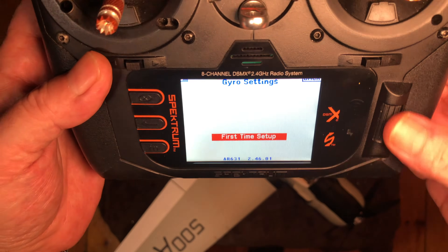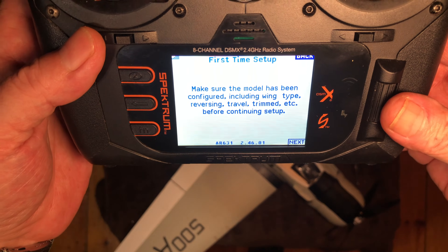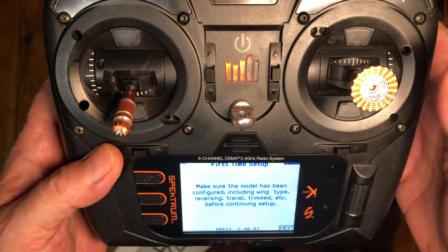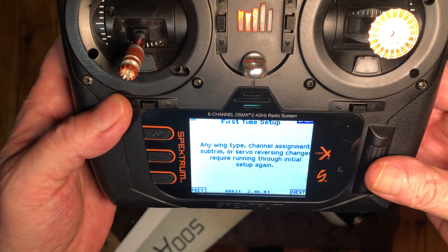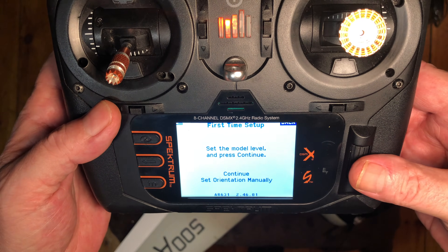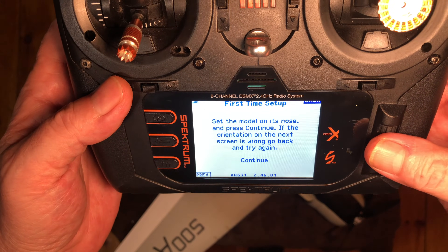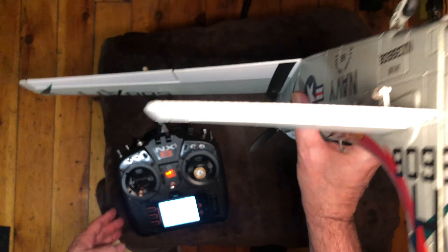Go into first time setup. If you don't see this come up on your screen, something is already programmed in there blocking it, so you need to have this come up. Make sure the model's been configured for wing type, and that you've checked all your channel directions — that your sticks are working the right way, reversals and all that. Change anything you need to change. There's a second warning screen about that. Set the model level and press continue.